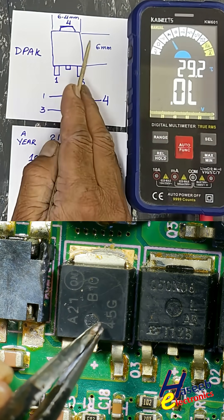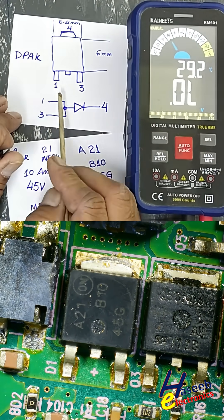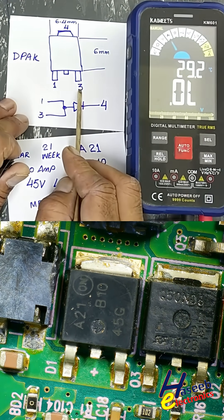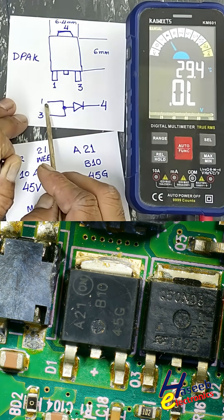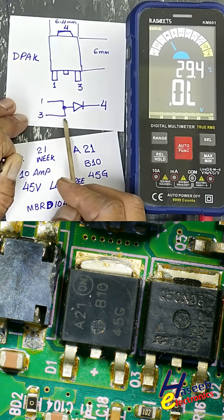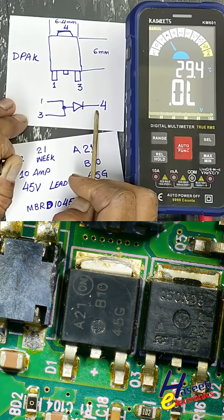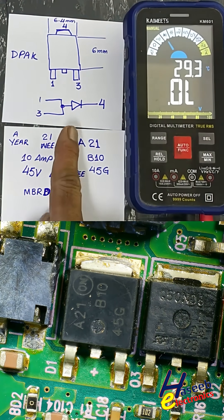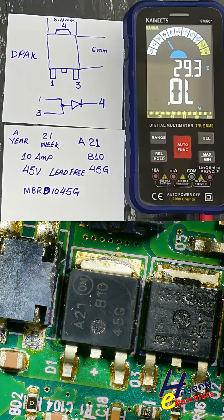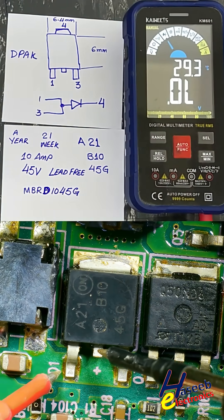Length is 6.4 millimeter, 6 millimeter. It is a D-package. Pin number one and two: not connected. Pin number three and pin number four is the tab. Pin one and three are connected internally together. Diode pin number four is the output side. Average forward current is 10 ampere — single diode but in SMD package.